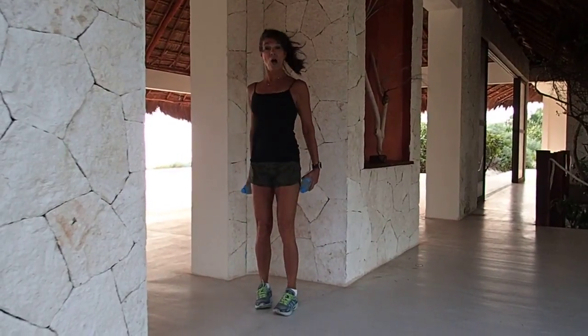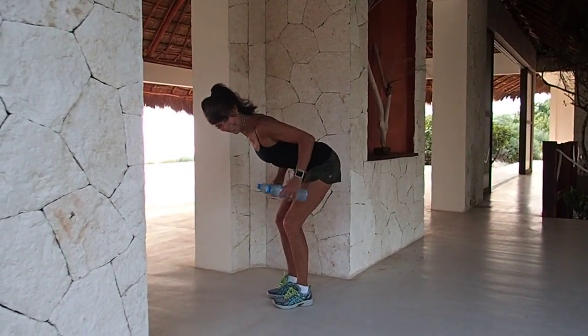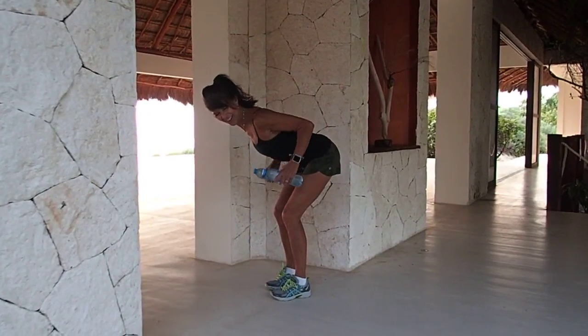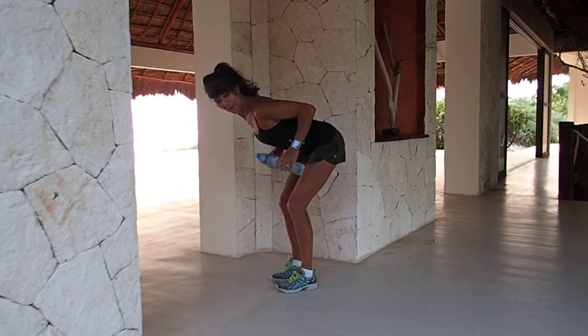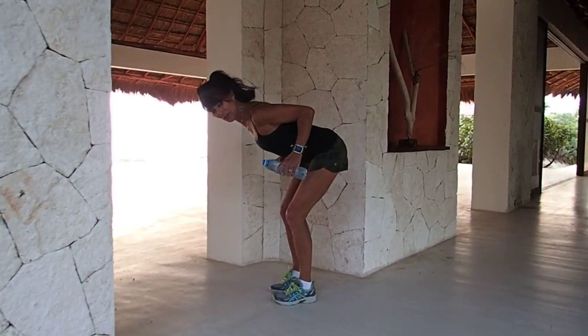Back to our row. Pull those elbows high, squeeze it, harder, lift it. Four more, three more, two more.